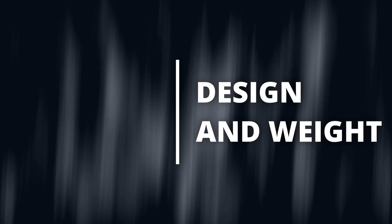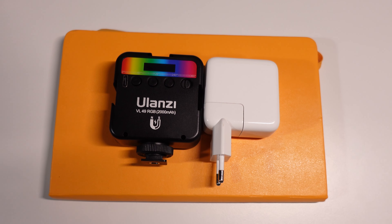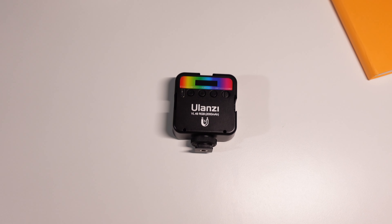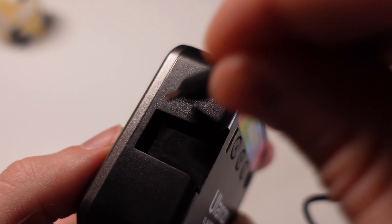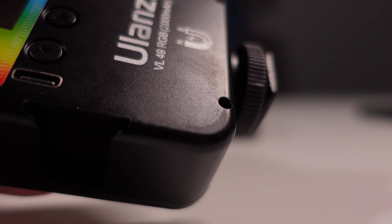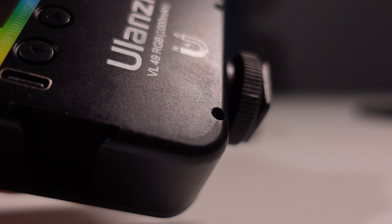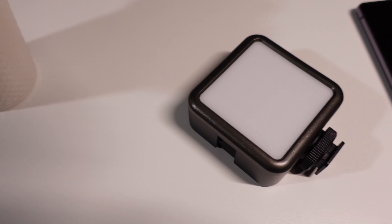The design and weight: the light is very tiny, square, 6.5cm long and 3cm in height. Nothing fancy in design — it's all black and grey except for the colored sticker on the back. The body is made of plastic which is not easily scratched and is quite strong. I unwillingly tested this by dropping another light from around 2 meters onto a wooden floor, and it survived with almost no damage. On the front there is a diffuser to make the light softer, protected by plastic on all sides.